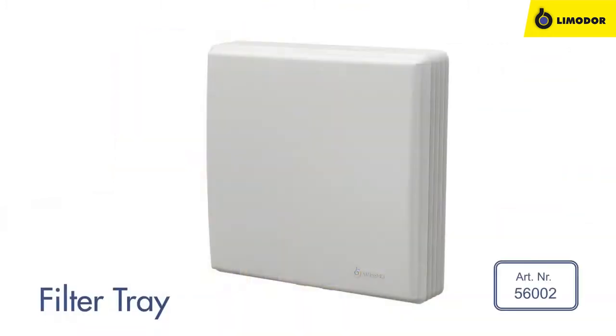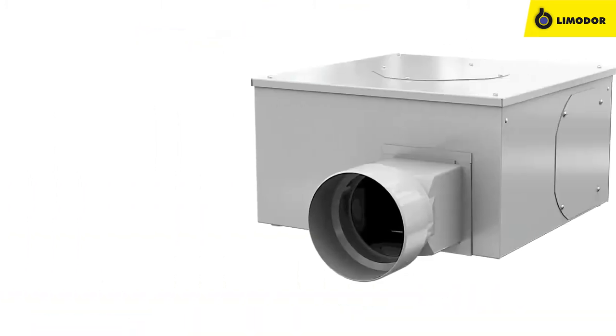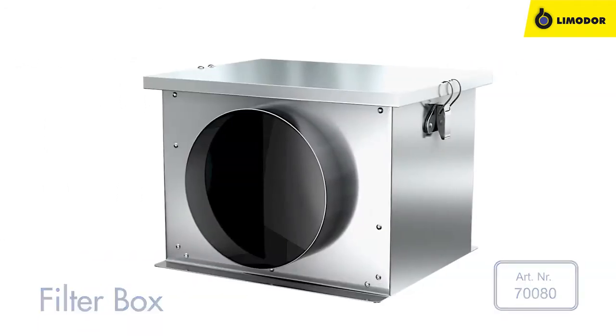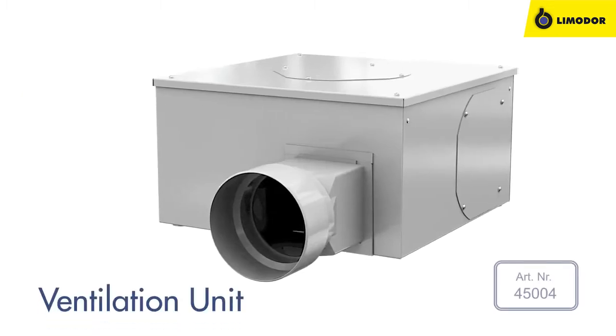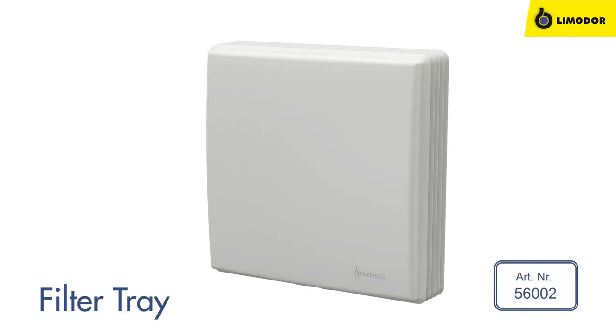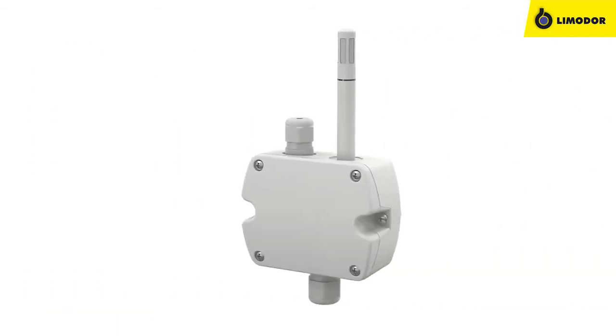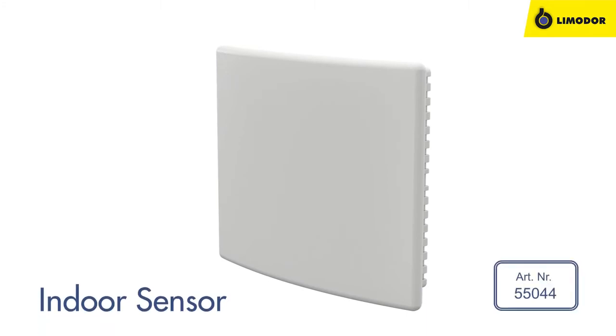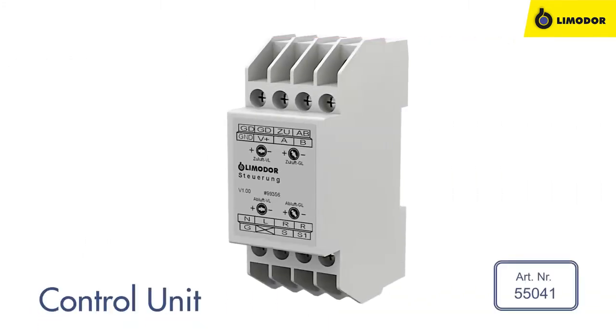The system includes filter trays for air exhaust and a central ventilation unit, a filter box for air supply, a central ventilation unit, multiple filter trays, an outdoor sensor for controlling AirBase, and one or more indoor sensors, plus one control unit.